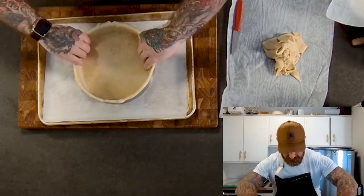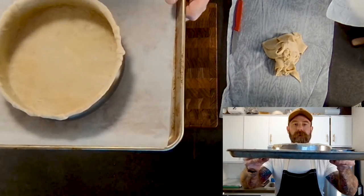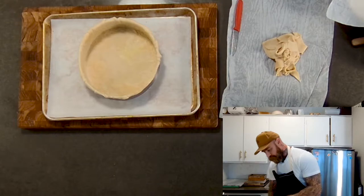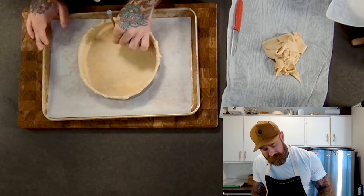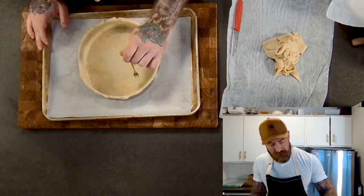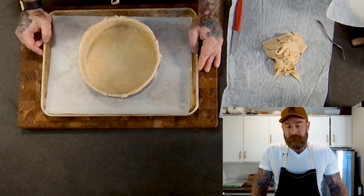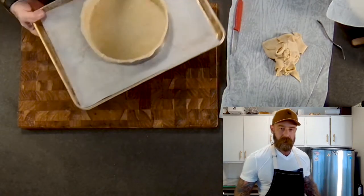We have a nicely lined pie dough shell. You can see it's flush on the sides down to the bottom. Now we're going to dock the dough — just take a fork and poke holes in the bottom. Don't worry, we're filling this with quiche batter and it won't spill out; we just want to make sure it doesn't bubble up and create large bubbles when par baking. Docking lets the steam escape while it bakes. If refrigerating, let it sit for at least one to two hours; if freezing, about 30 minutes depending on your freezer. I'm putting this in the fridge to chill while I line the other pie shell.